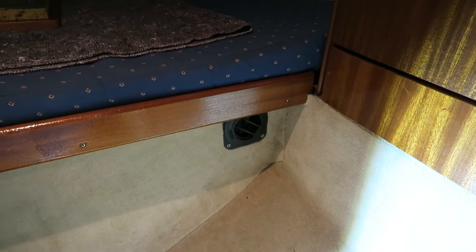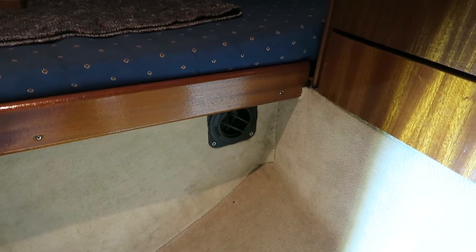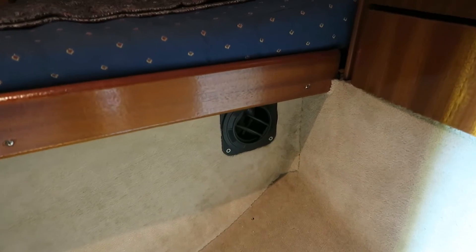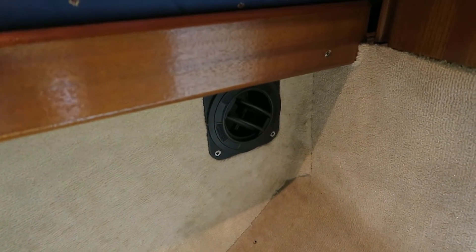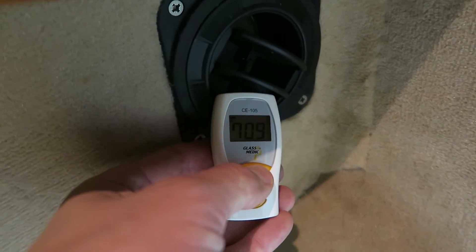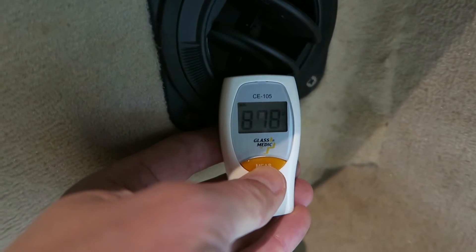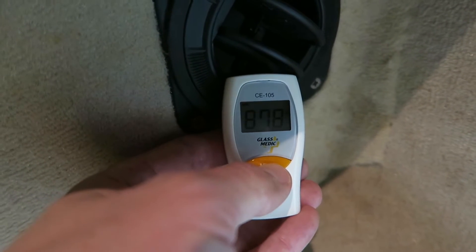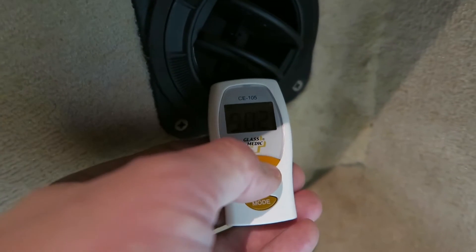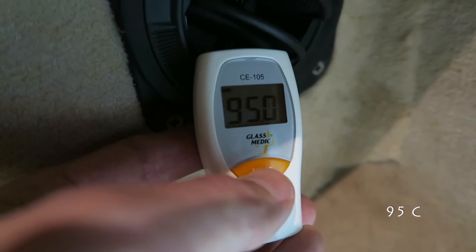The Webasto heater has now run for around half an hour at full throttle. I will take a measurement starting in the aft cabin with the lid totally open. The temperature here reaches around 88 to 90, with the highest reading around 90 to 95 degrees Celsius.